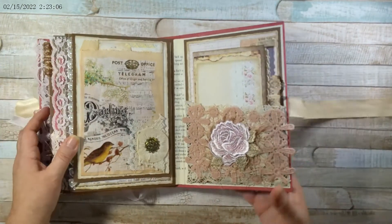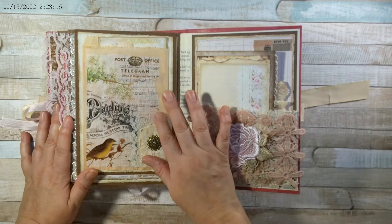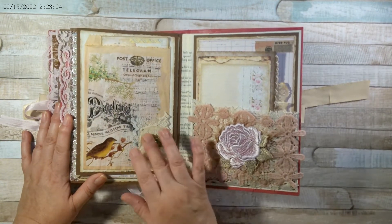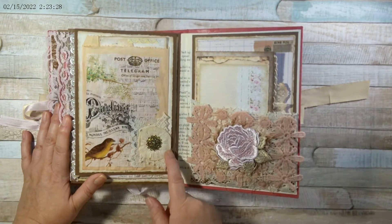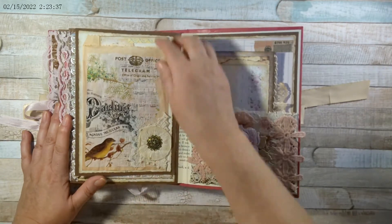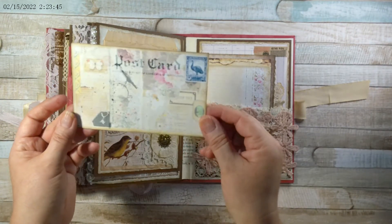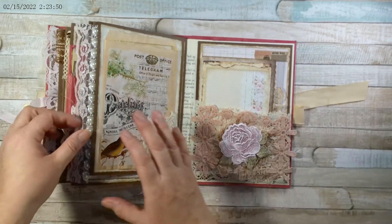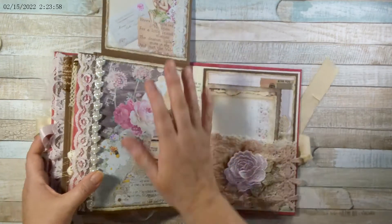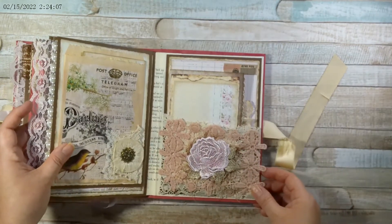And then here this is a bag that I avocado dyed. Then I added some Tim Holtz tissue paper and collaged some of that on top. Then I added some lace, some doily, and this little crepe paper rosette that I made, plus this little charm. In here I put in one of the postcards from the Collage Junk Journal Kit. And then this flips up. We have those there, and then we have this other pink lace and more flatback pearls. And then we come to the back of the book.